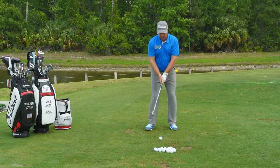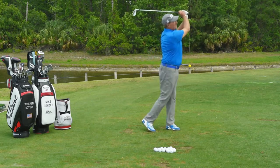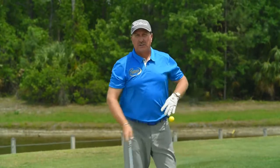When we take a full swing, notice how the hip moves out of the way. As you can see, the lead hip got out of the way.